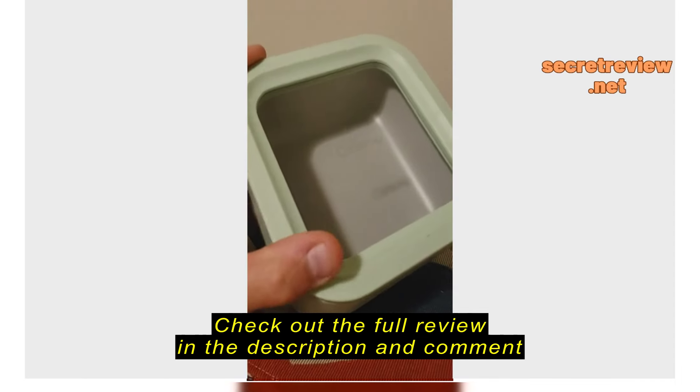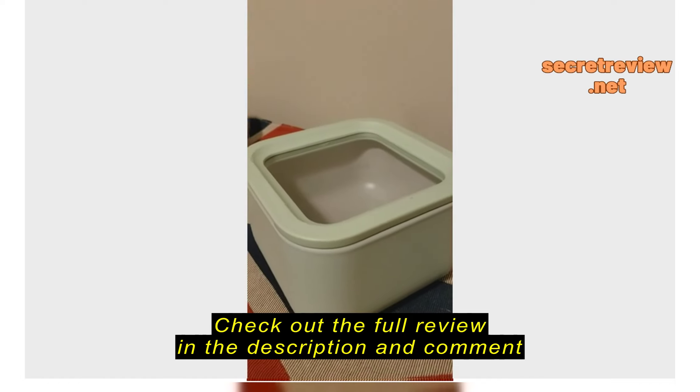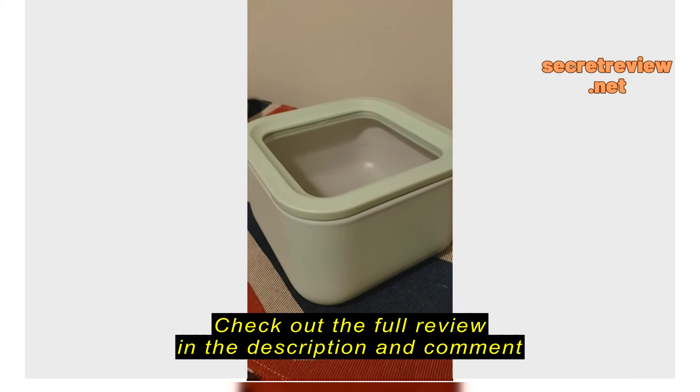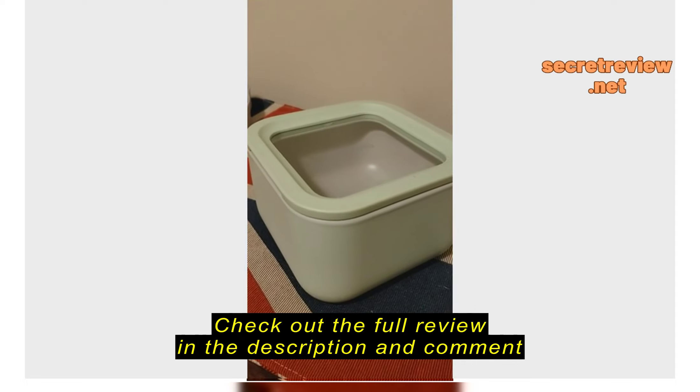So basically that's my review. Caraway is fantastic cookware — like I said, I've owned a lot of it. It is very heavy; it's going to be much heavier, probably weighing about three times as much.